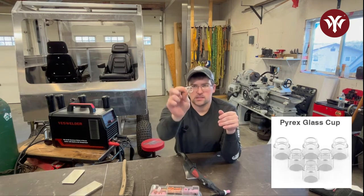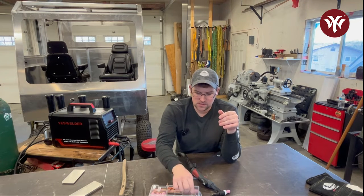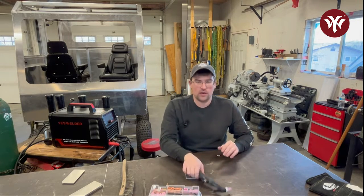One thing you won't be using for aluminum is these Pyrex nozzles — you typically see those with stainless welding, because when you're doing stainless you want very wide gas coverage. You're DC TIGging, it's a whole other ball game.